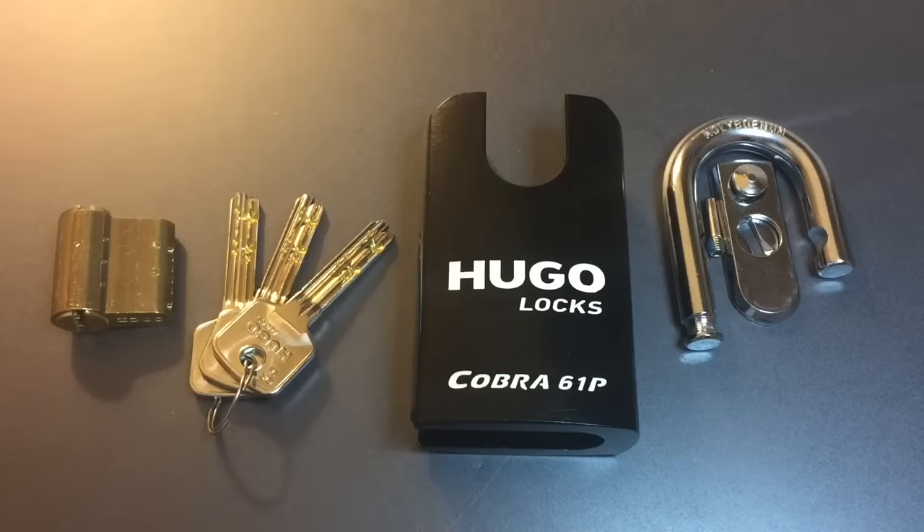This is the Lockpicking Lawyer, and the lock I have for you today is the Cobra 61P Padlock from Hugo Locks. I don't see many of these Hugo Locks in the US. They're apparently a company out of Frankfurt, Germany. Not too many of their locks make it across the Atlantic, but there are a few really, really interesting things in their lineup.